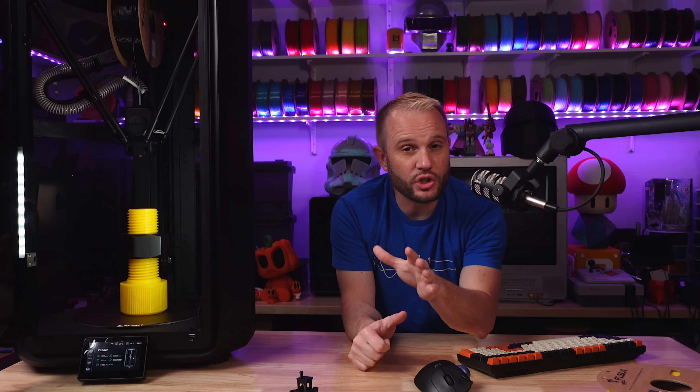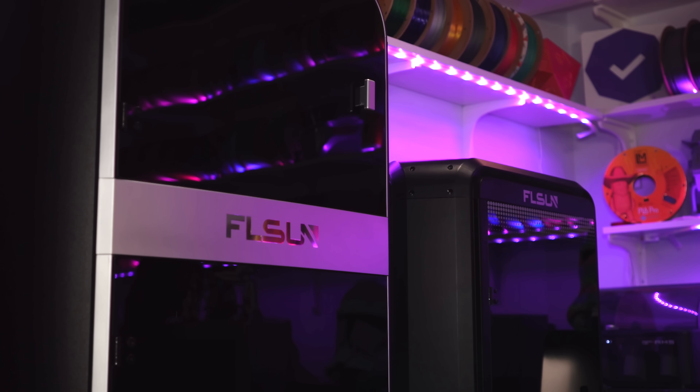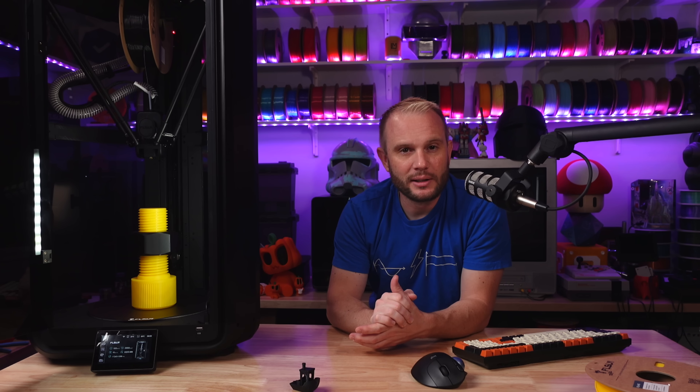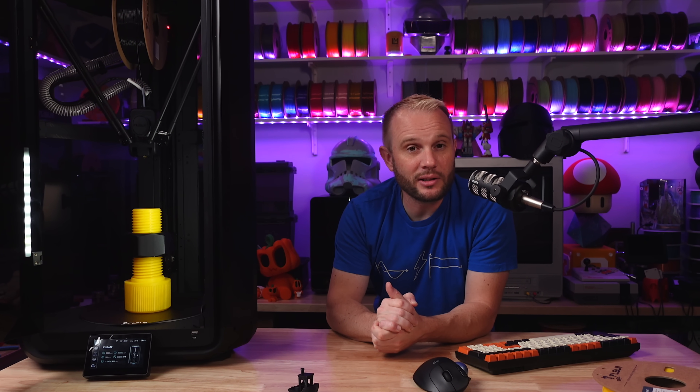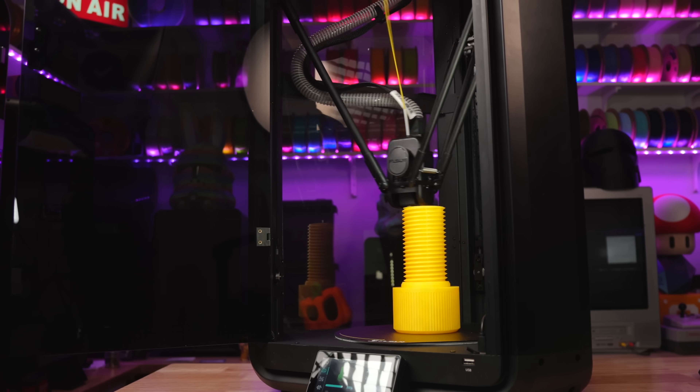As for who this machine is ultimately for — if it came pre-assembled like its bigger brother the S1 and S1 Pro, I would say this machine would be for everyone. But because it does take about an hour to assemble — and it could take a little longer for those who are brand new to 3D printing — this is going to be a lot of people's second, third, or fourth 3D printer. I would put money on it that this is going to be one of FL Sun's best-selling 3D printers.